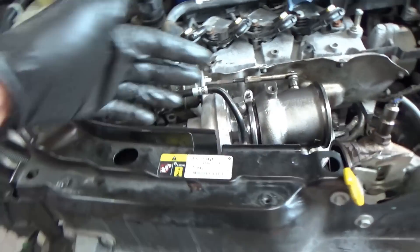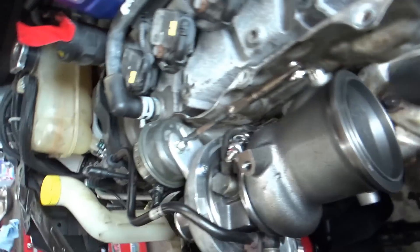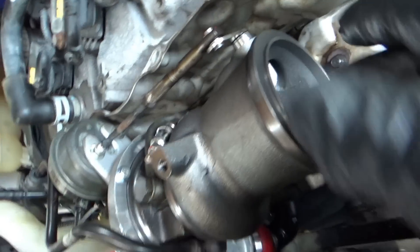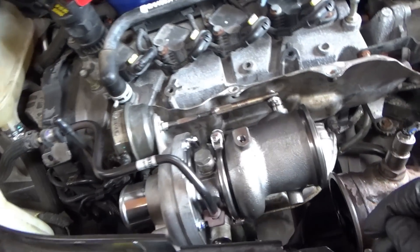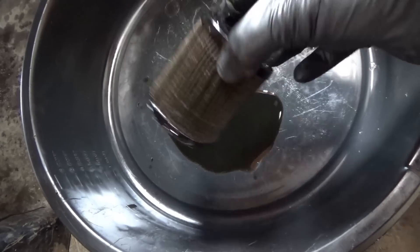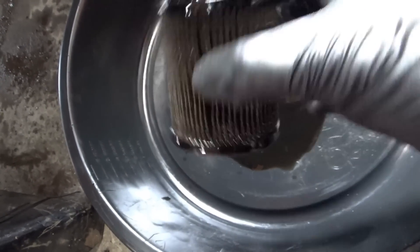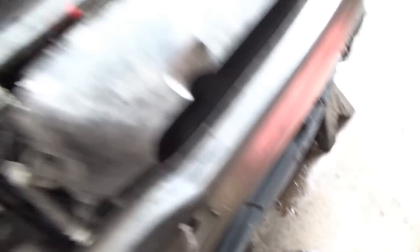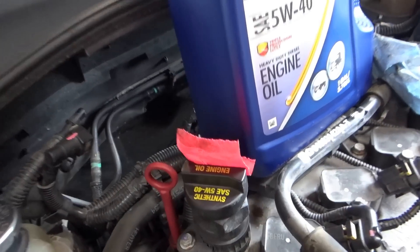Things are going pretty smoothly. All the lines are connected to the turbo — it's mounted on the pedestal securely. We have our wastegate actuator. It spins really smoothly — no play at all, so that's promising. I put a new oil filter in it, and I want to drain the oil and make sure there are no sparkles because it was run very low on oil.